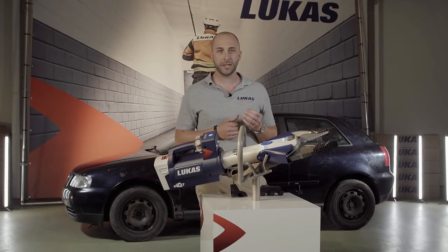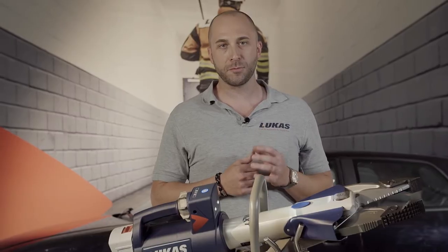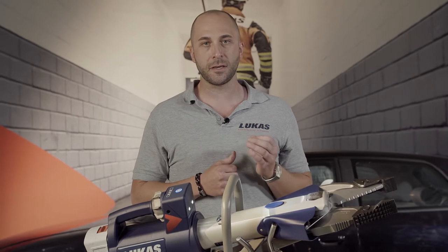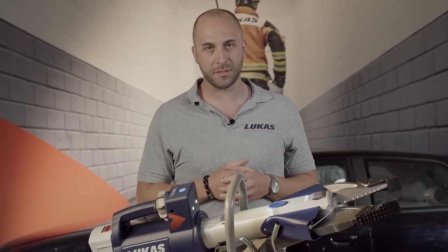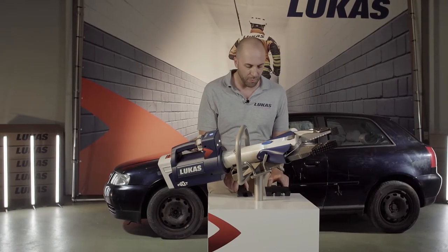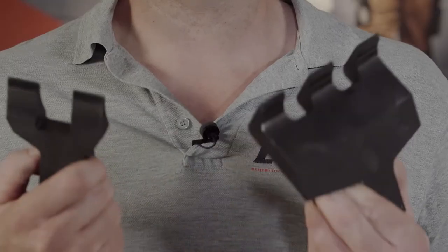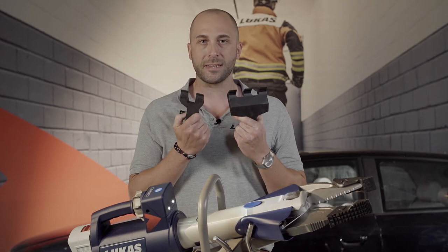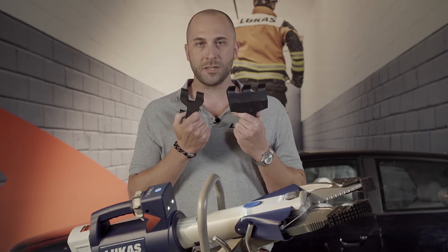A very special feature of our CombiTool SC358 are the attachable tips, which can be easily removed. When these are removed, a complete cutting edge is created and has a significant improvement on the cutting process. I am also very proud to announce our latest development, our door opening tips, which can be easily adapted on the attachable tips.